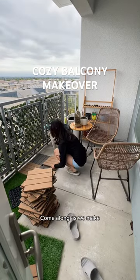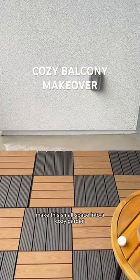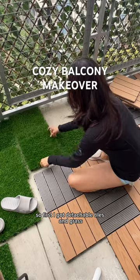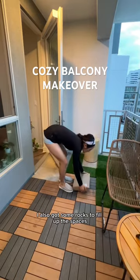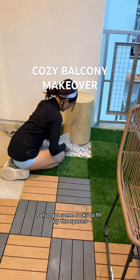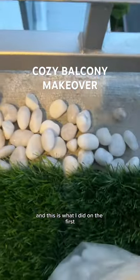We're making over my balcony — come along as we make this small space into a cozy garden. First, I got detachable tiles and grass to lay down the foundation, and after rearranging the furniture I already have there, I also got some rocks to fill up the spaces that the tiles left behind. This is what I did on the first day of balcony renovation.